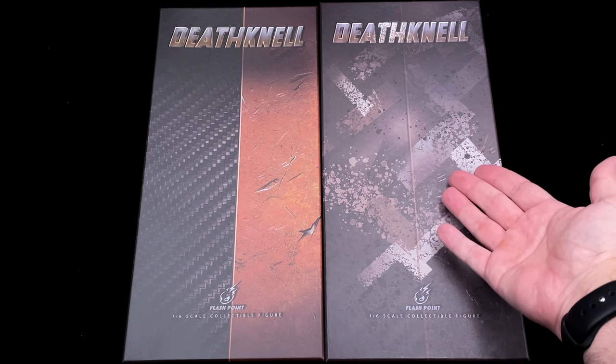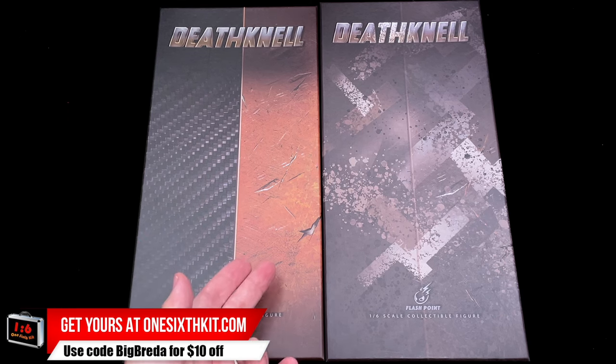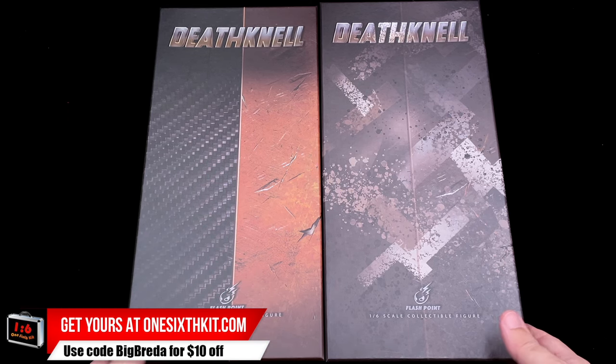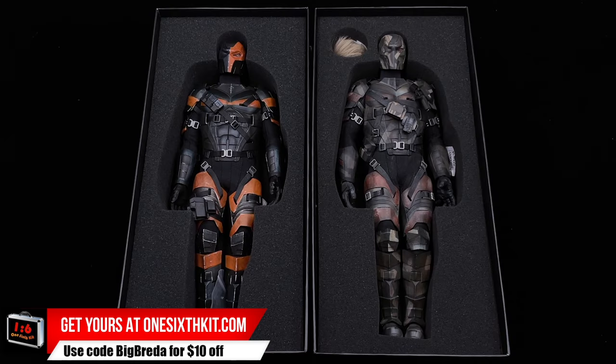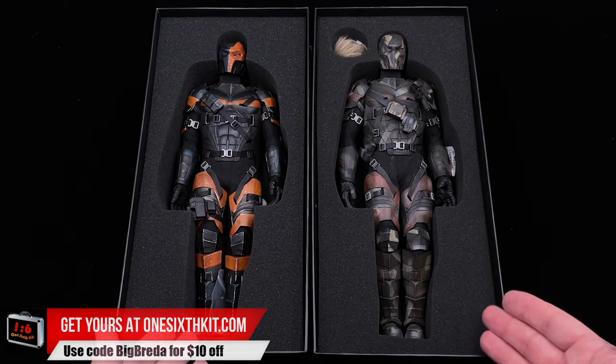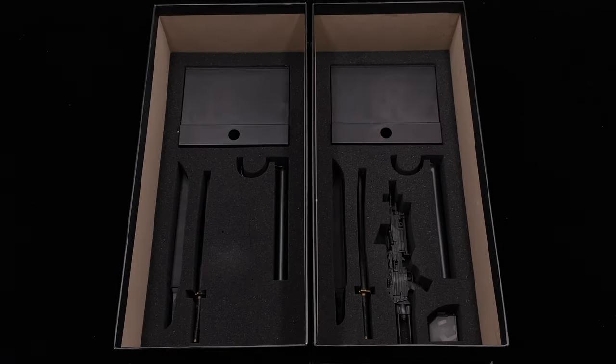The Deathstroke from Flashpoint — it's the one-sixth scale figures we are going to check today. Hello, how's everyone doing? Welcome back to my channel. Flashpoint gives us two versions of the Deathstroke here: on the left we have the standard one, on the right we have the nightmare version that comes together with the head sculpt. Both of them look pretty good at first sight, but let's see what we got inside.